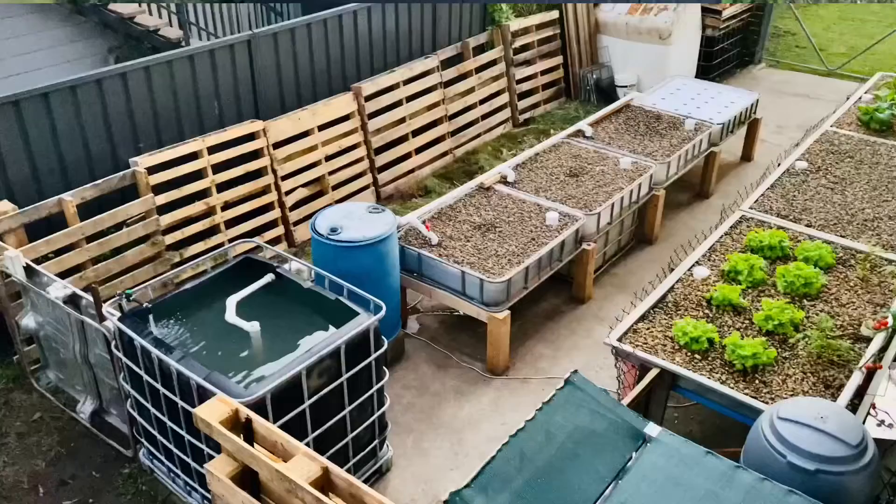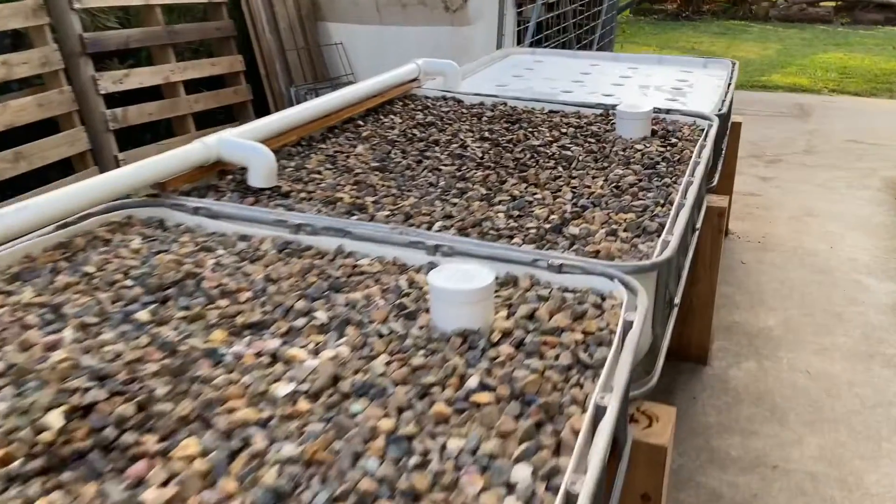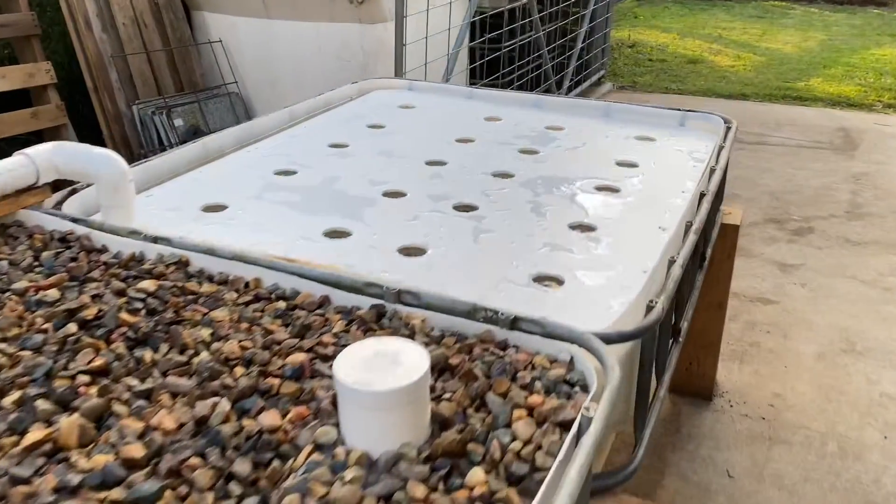What's going on guys? Matty Russell here. Welcome back to the channel. In today's video we're going to fill up the media beds with river rocks and build a raft for the deep water culture. Let's get stuck into the video.